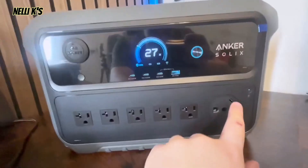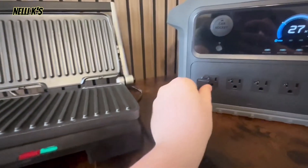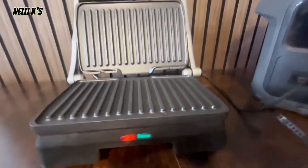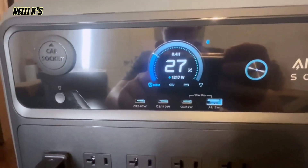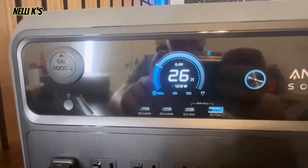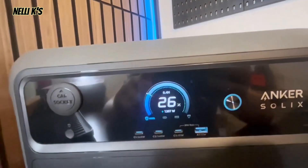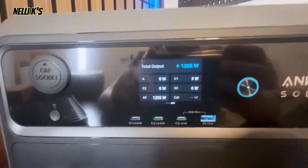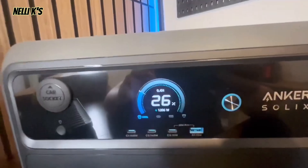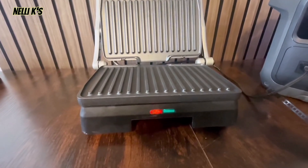I want to show you a quick demo. I'll press the button to turn on AC power and plug in this panini maker, which uses about 1200 watts. As you can see, immediately when I plug it in the red light turns on — it's heating up. Looking at the screen, it's drawing about 1217 watts continuously. The station has 2400 watts of continuous output, so it handles this easily. The screen also shows remaining runtime — at 26% battery it shows about 0.4 hours — and you can see the individual output readings for each port.